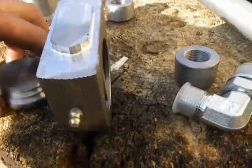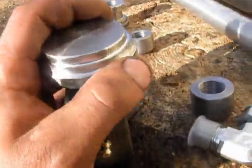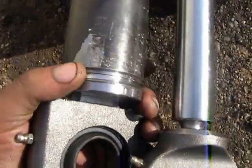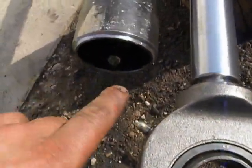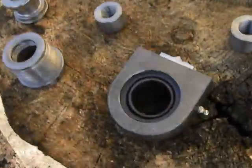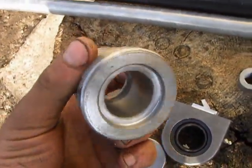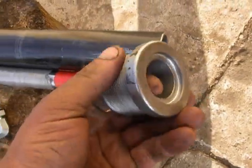These two pieces will be welded together and welded right here. I prepared ends and ports for oil. This is the top end, through which the rod will pass.